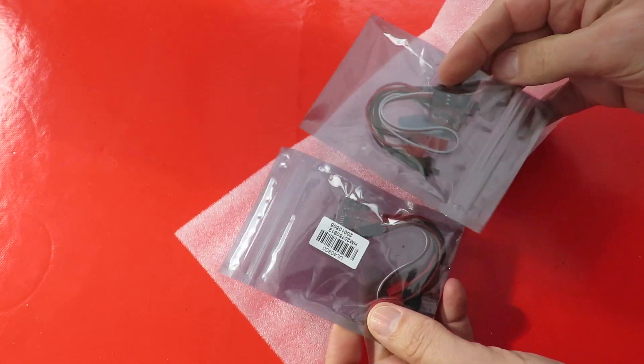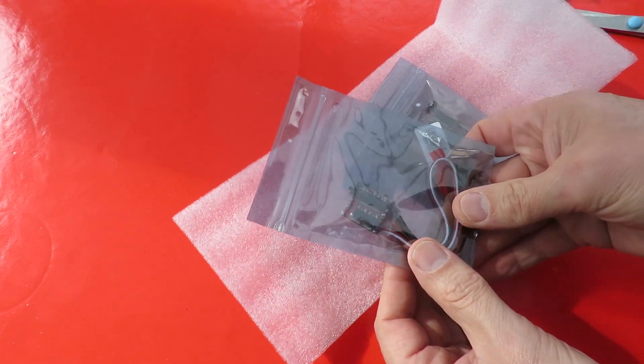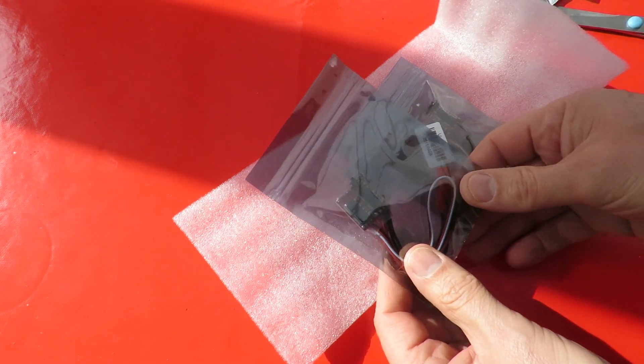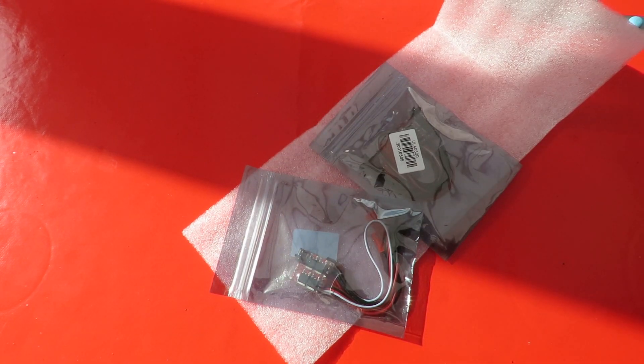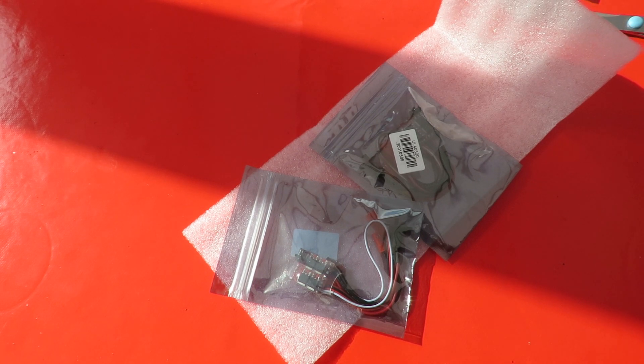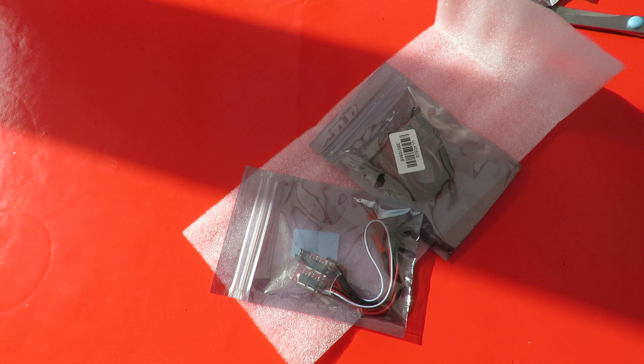And that will be a couple more ESCs. I seem to be using an awful lot of ESCs at the moment. Sorry about that guys — there was no sun. It's black clouds out there and there's a gap in the sun.